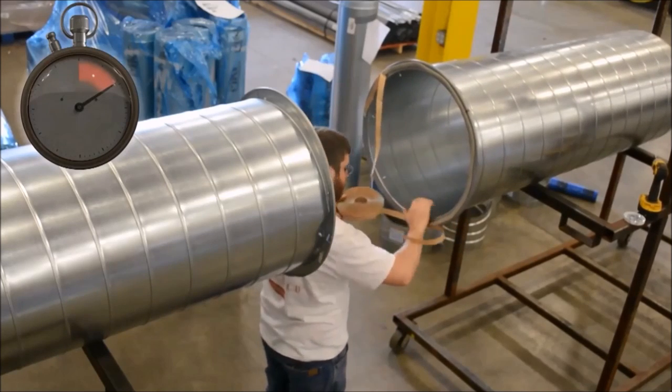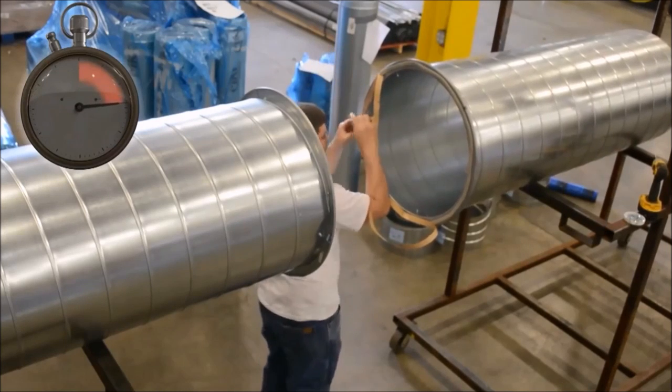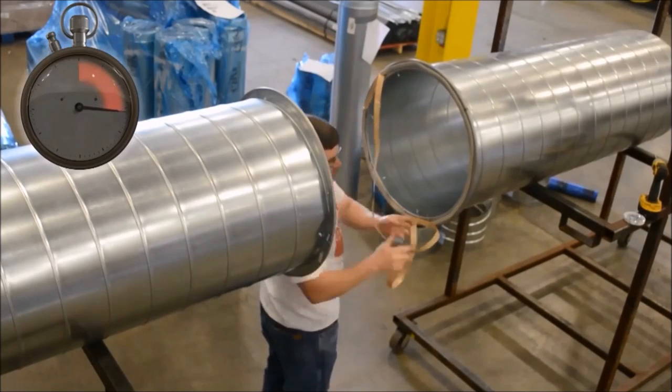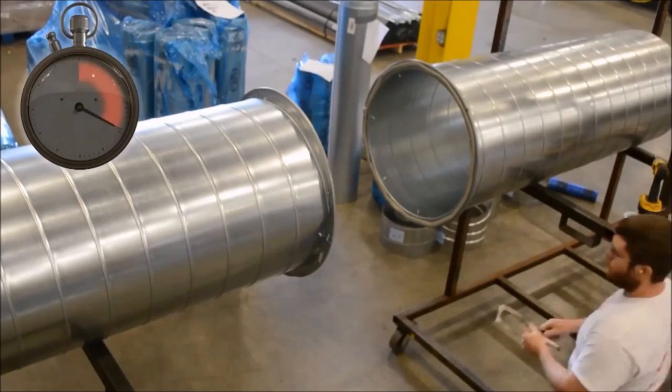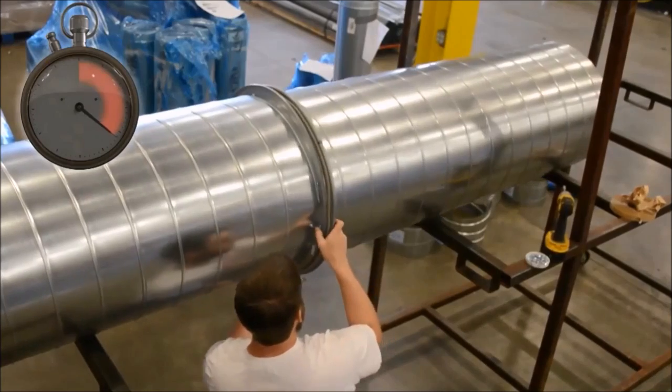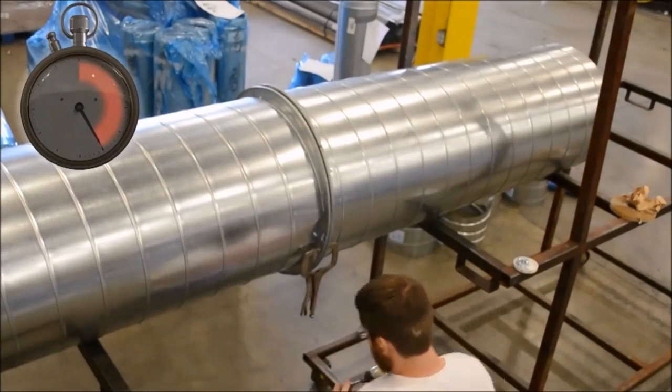While installing round sheet metal duct, the norm in the industry is to utilize the gasket and screw method. We are here today to offer an alternative system. The industry's manufacturers for barrel clamp connecting systems have made the claim of 50% labor savings on field installation.